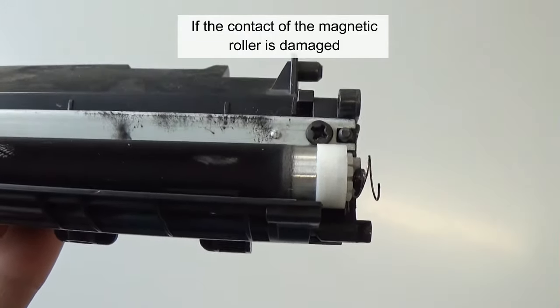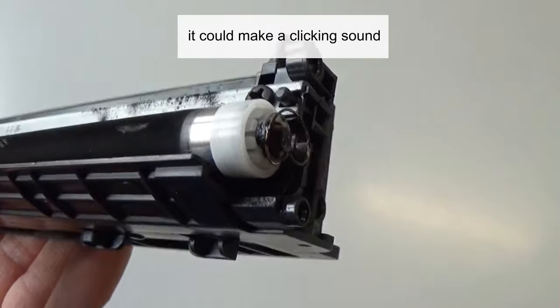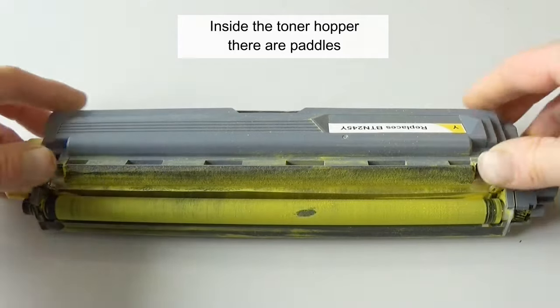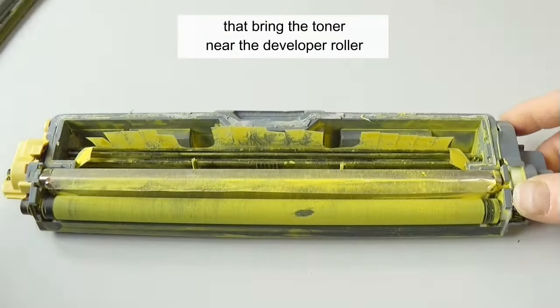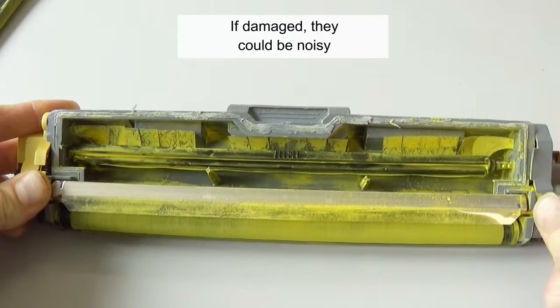If the contact of the magnetic roller is damaged, it could make a clicking sound. Inside the toner hopper there are paddles that bring the toner near the developer roller — if damaged, they could also be noisy.